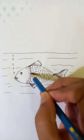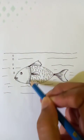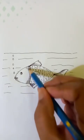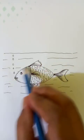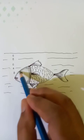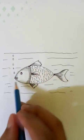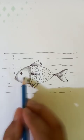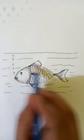Now let's put some shades to make it look better. Like this. The fish is becoming a real fish.